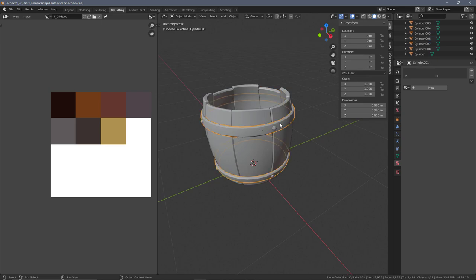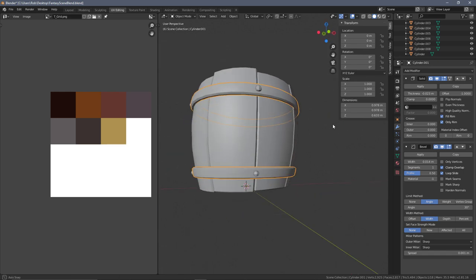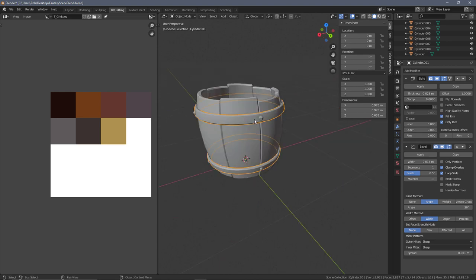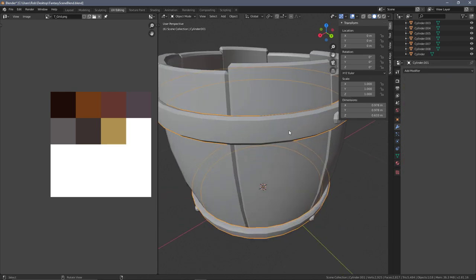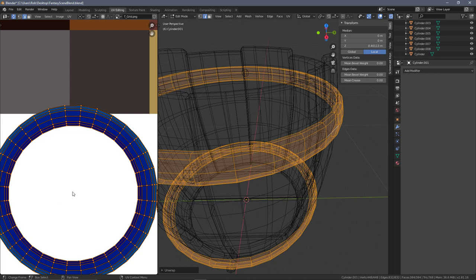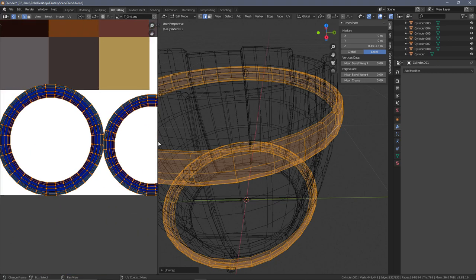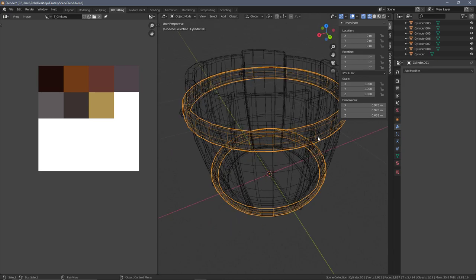With that done, let's focus on the bands. We want to make sure the modifier is applied - going into destructive modeling, we can't really go back. We apply our solidify, then apply our bevel, and that gives us the edge loops sorted out. Selecting everything and pressing unwrap, there's very little stretching at all because it's just a perfect half cylinder. That looks fine - no extra seams needed.